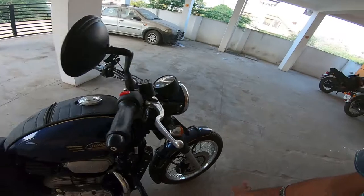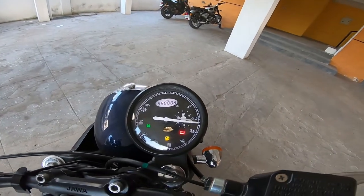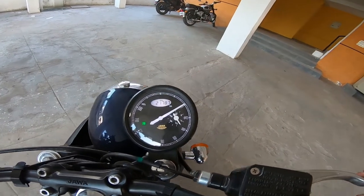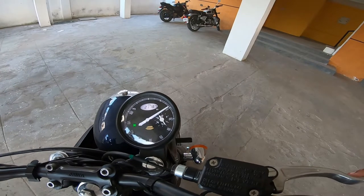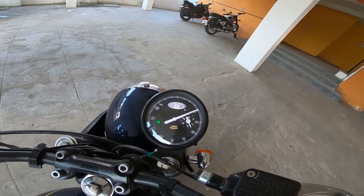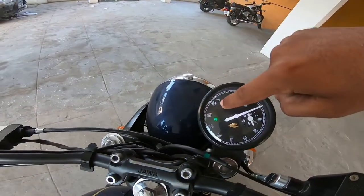Next, let's see the meter console. It is an analog plus digital console with a digital odometer. The cruiser bike feel is a little different — the fuel gauge is different, the dial is different, and there is an ABS indicator as well.